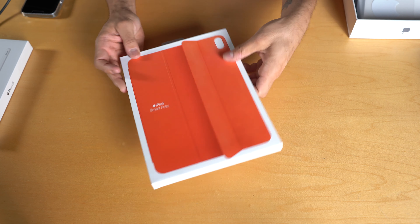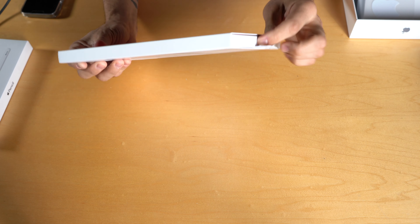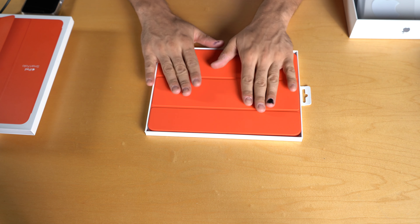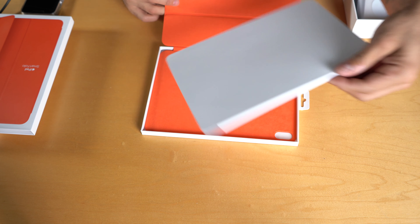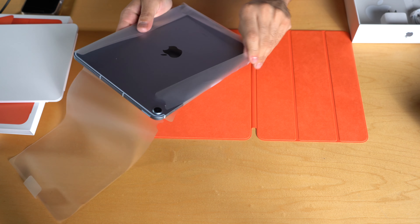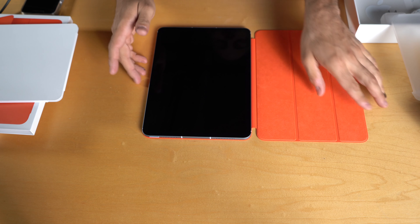Let's go ahead and unbox the Smartfolio. I went with the Smartfolio because I'm going to use this mostly for drawing and I didn't want to get the keyboard because you can't bend it backwards. I love this orange color — it's so beautiful. It comes with a little protective insert inside, and the iPad just pops right into it. I love this color blue; it looks very similar to my iPhone, just a little bit deeper.